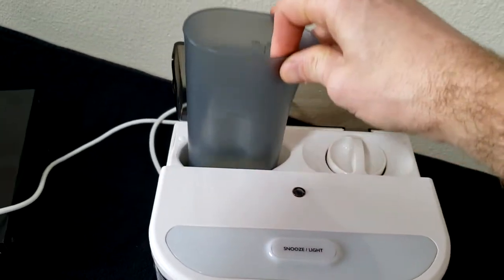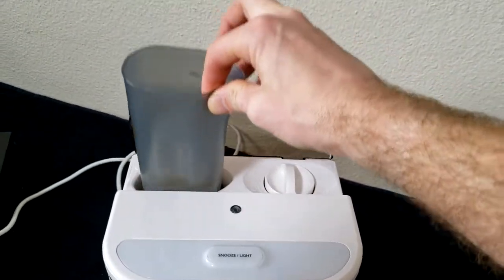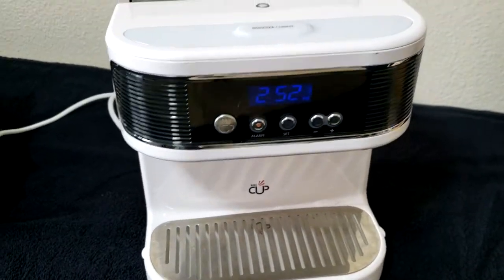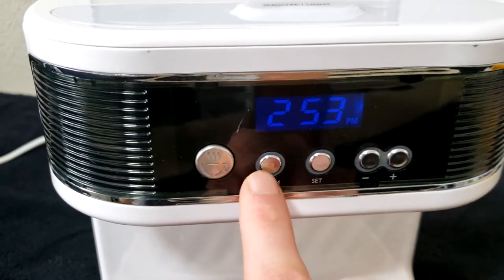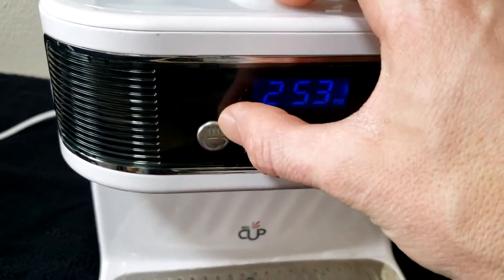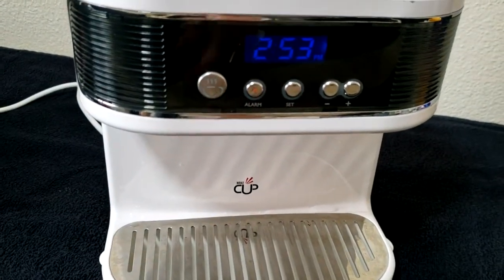This comes with a thermos to keep your milk cool overnight. I'm just putting it in the jug here to show you, but usually it's just a little handheld thermos. Then you set the alarm to whatever time you'd like. When the alarm goes off it starts brewing. You can also brew one on demand by just holding this button — it turns red and then it will start brewing a cup whenever you feel like one.